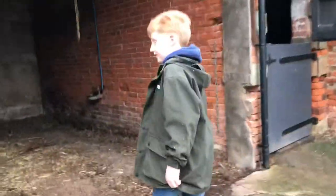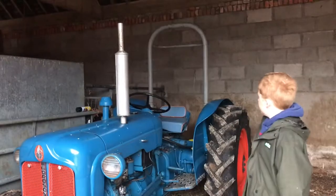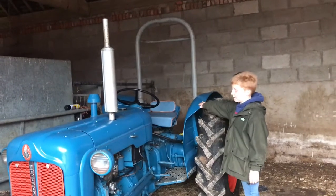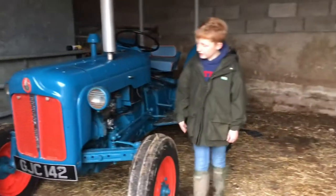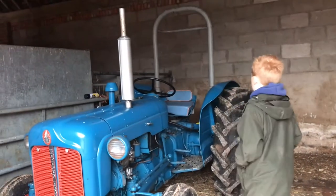This is my tractor — I know a lot of you think 'no you don't,' but this is my birthday present. It's a Fordson Dexta, 1959, and yeah, here she is.